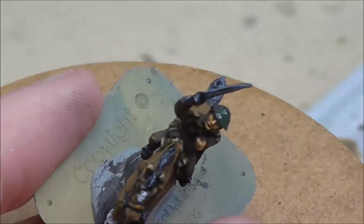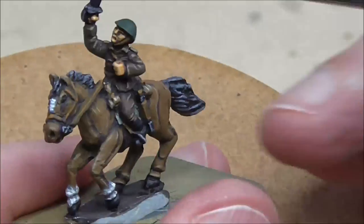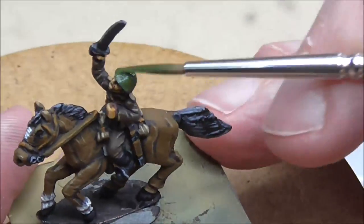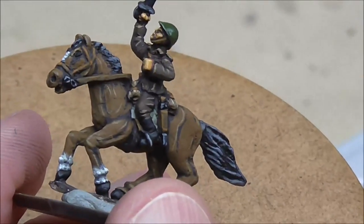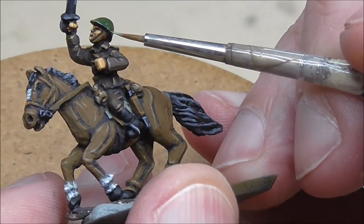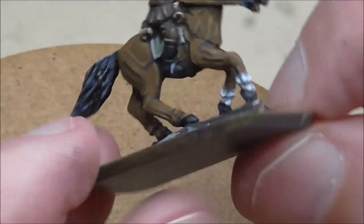For the helmet I'm using an undercoat of German Camo Dark Green, then Reflective Green is the main colour. There's very little shade left here — really just around the back — and then to finish it off I've got some Green Grey just around the edges and a few lines across the peak just to give it a little bit more detail.